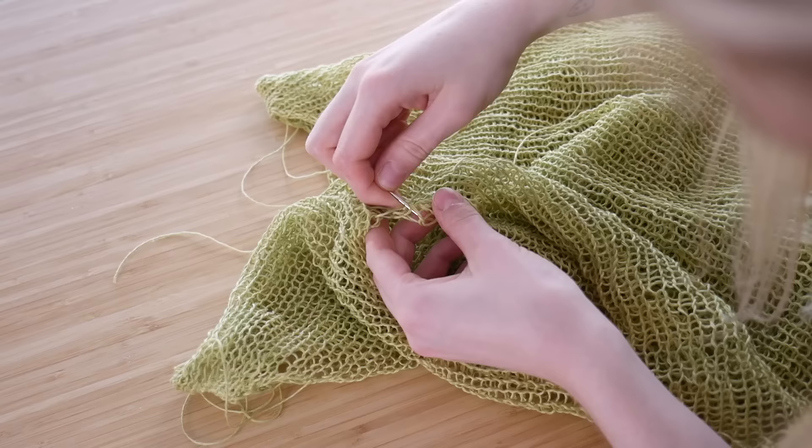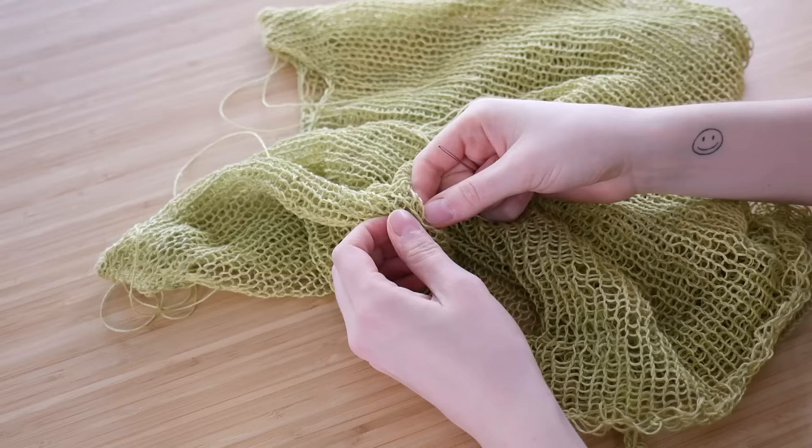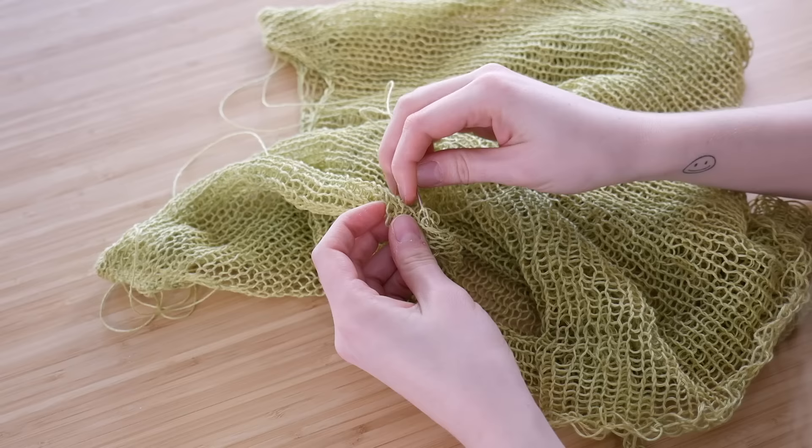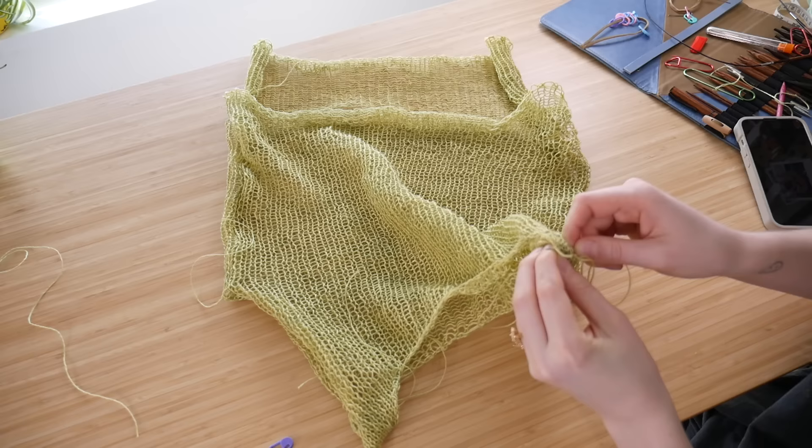Invisible seam has just changed my life. It is incredible — it is actually invisible. It looks amazing. It's not hard. Look it up if you're a knitter — look up invisible seam. It's amazing. And then after that I tucked in all the ends, which now thinking about it, I think tucking in the loose ends is the number one worst part of knitting, and sewing the side seams is number two. That's my final answer.